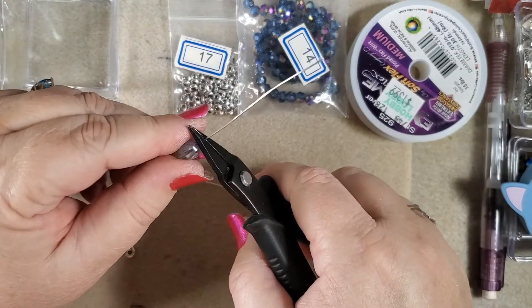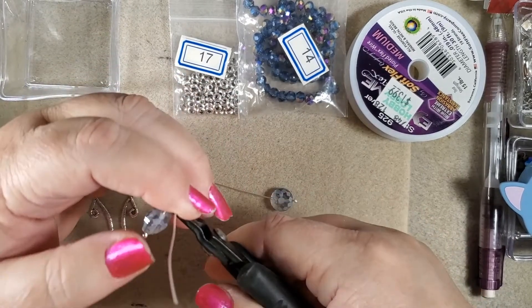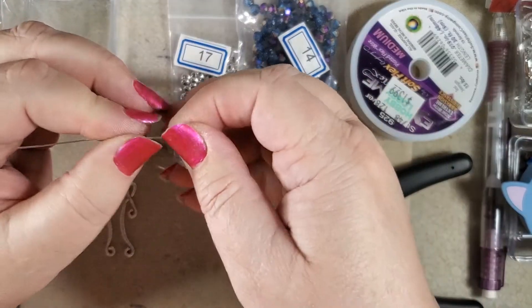Put your pliers here and bend this over. And now you can use your round nose pliers.